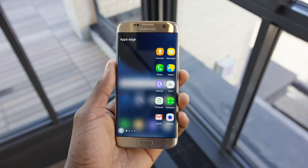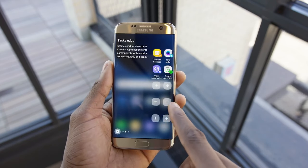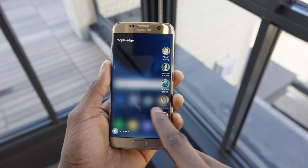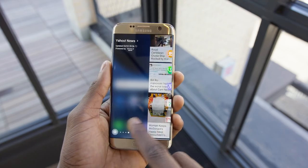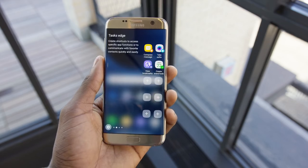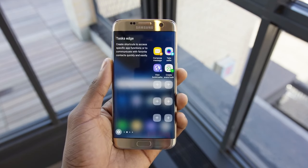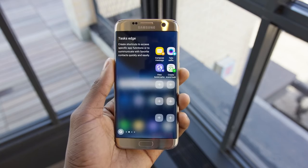On the S7 Edge there's also an improved edge panel which gives you way more options — you can put your favorite apps, custom tasks, people, and news over there. I really like the idea of being able to swipe in and launch a custom action within an app, like a task for the tasks panel. That used to require a third-party app from the Play Store, so it's cool to see it built in here.